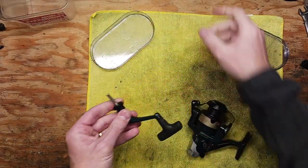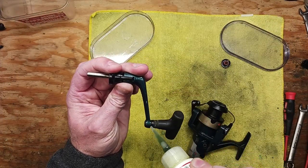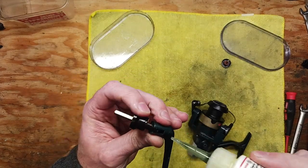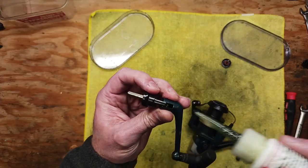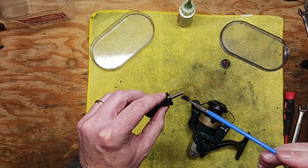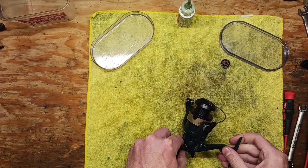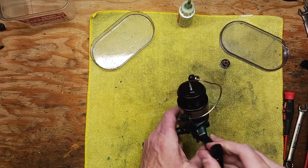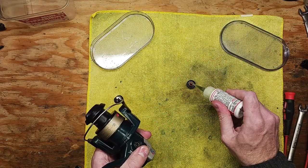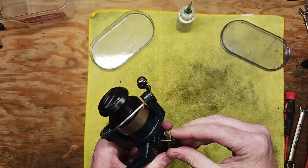Then we've got our handle. Take that Reel-X oil, just a little bead of oil along the handle seam, and also under here where this joint is. Then just take a little bit of blue grease to the handle shaft and that's all you need to do. This is a convertible style reel, so you can go either side with the handle, which is handy depending on what hand you like to use for reeling. A little bit of Reel-X on the thread here and that goes back in.